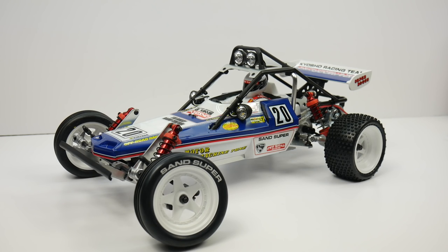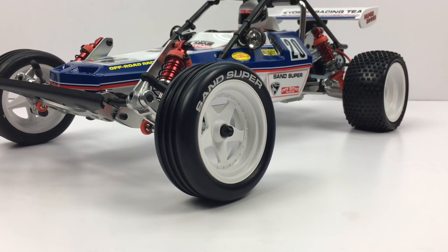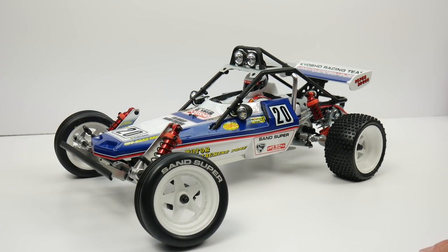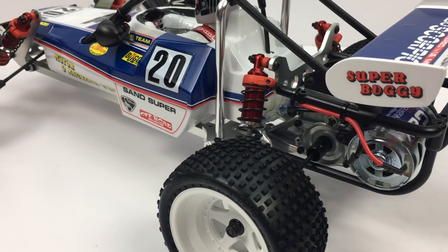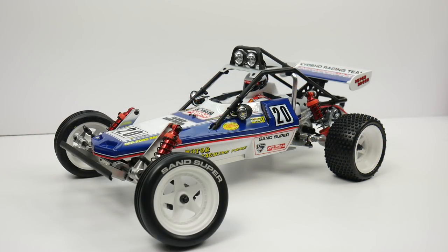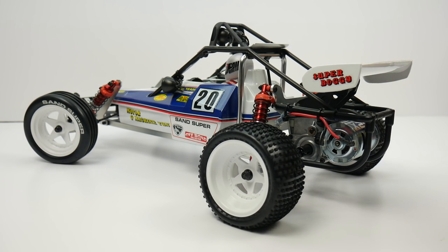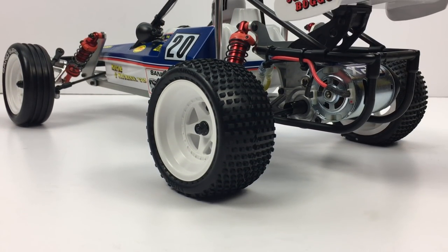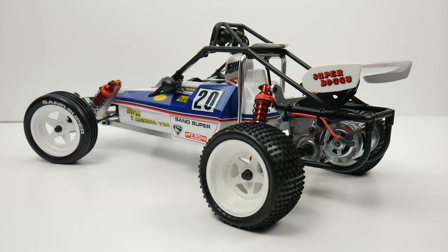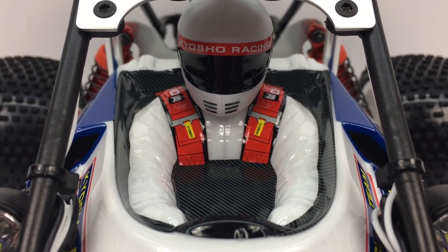Now for the Turbo Scorpion — just look at this thing. I followed the box art for all of the decals and painted the body with a regular Sprint white color from Packard. It went on pretty easy, and applying the decals adds all of the blue, red, and yellow, giving it that vintage look. What's so blatantly obvious on the Turbo Scorpion is just the scale features. It looks like a real one-to-one dirt buggy or sand rail, and you've got to appreciate all the details that went into this from Kyosho way back in the 1980s.